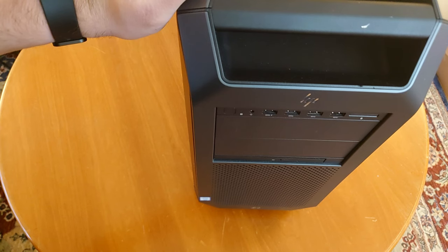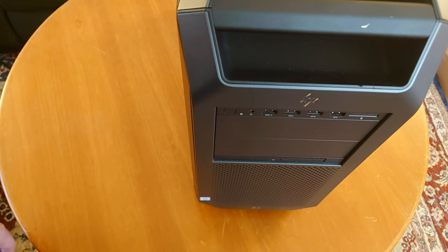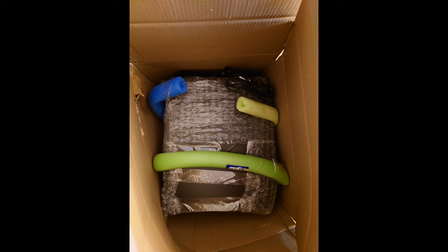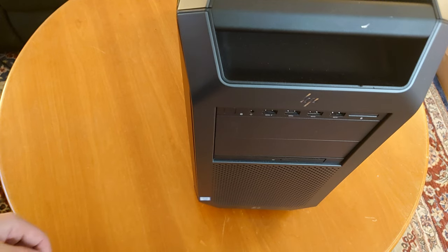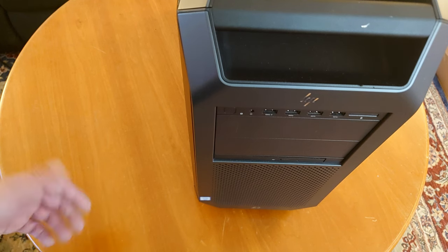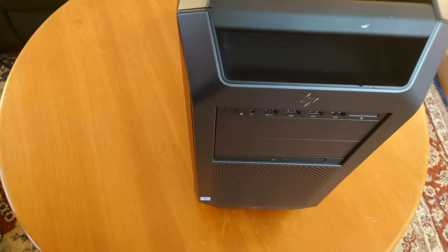Anyway, this is a Z8 G4. It's in kind of bad condition. I actually have two of these. The reason why is because the first one was shipped to me damaged — the seller sent it in terrible condition, even though I paid a premium expecting it to be pristine. Luckily, they gave me a 50% refund and I ended up buying a second one. I took parts from both and merged them together, so I have one good unit now and this is my spare unit.